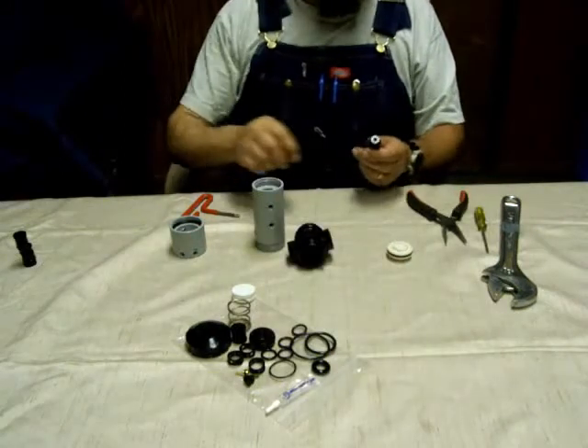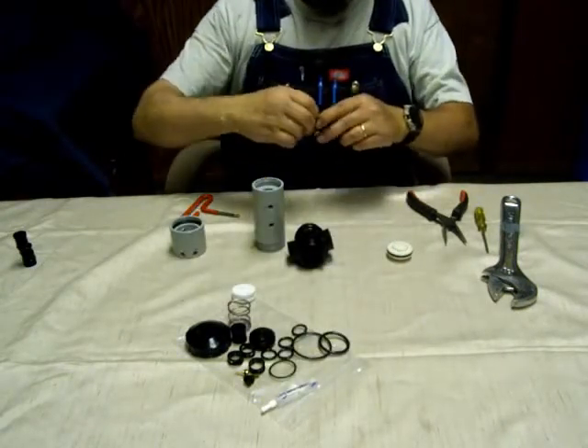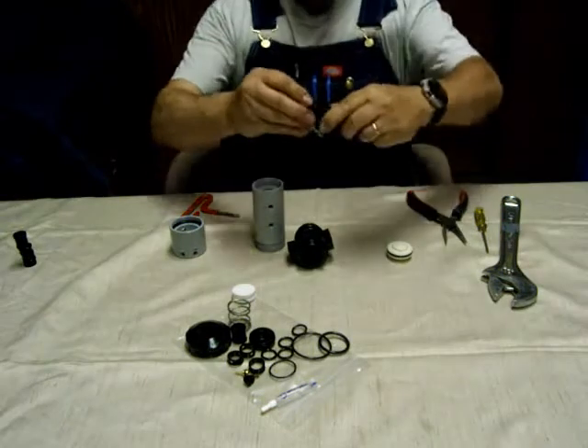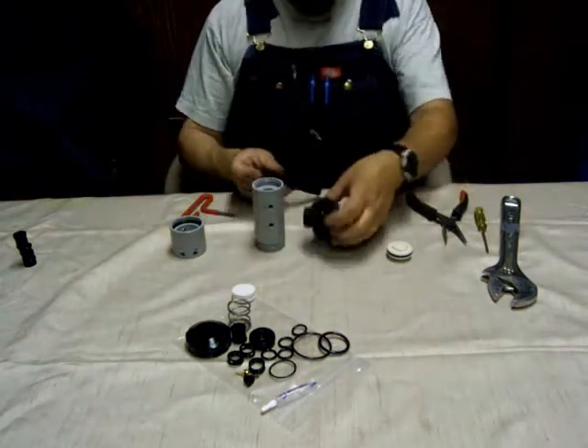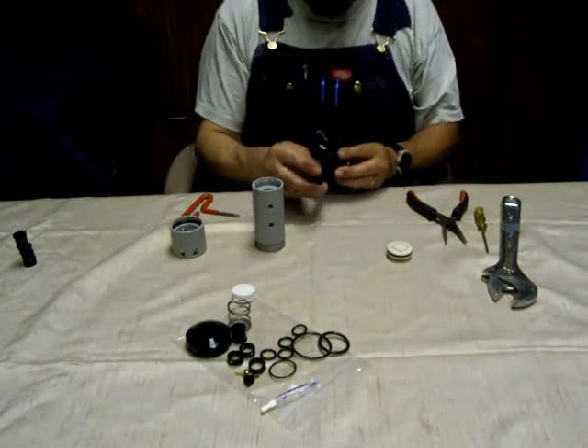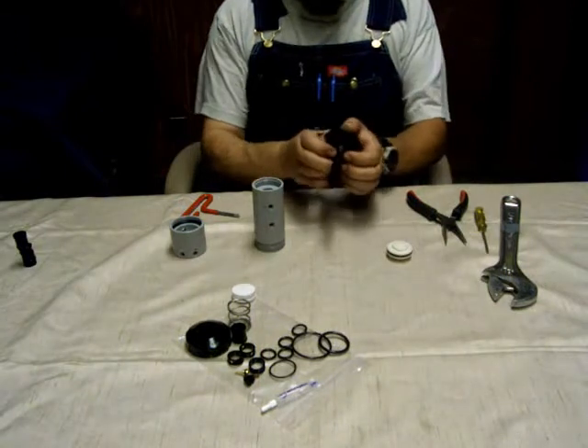Now you can rebuild the spool. There's a very large O-ring coating that goes on one end of the spool. Slide that back into the water body and put the insert in.